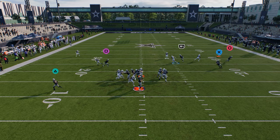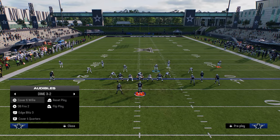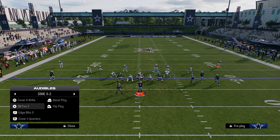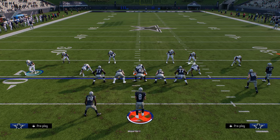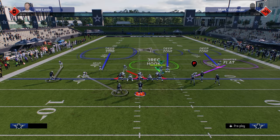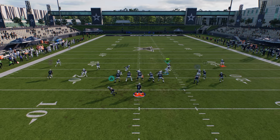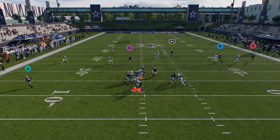See how fast that slot corner can come in off Edge Blitz 3. These are the main ways I like to blitz out of Dollar right now. Out of Cover 6 Willy — walk this guy down, walk this guy down, click onto this guy, pinch the D-line, get back on your user, then adjust however you want. If you run to the right side you're going to get that A-gap loop.